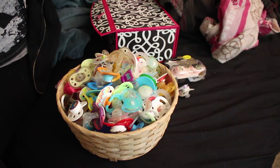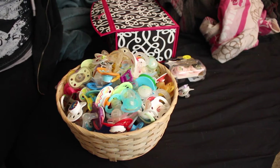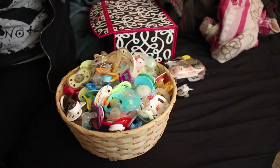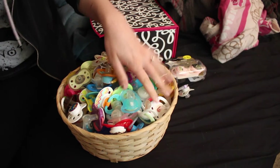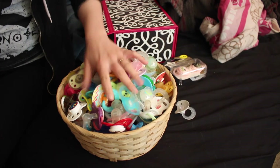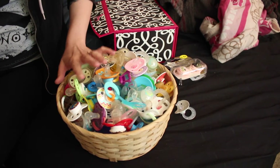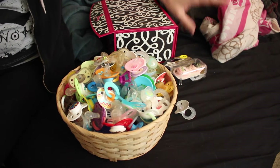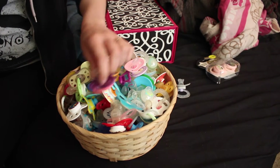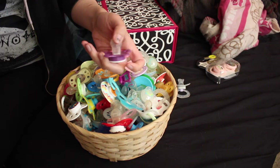Hey guys, welcome back to my channel. So today I am going to do a little updated pacifier video. I'm not going to show you guys every single one of my pacifiers. What I'm going to do today is, because obviously this basket is quite full, I'm going to separate the boy and the girl pacifiers and put the gender neutral ones in with the boys. But these are just my pacifiers that have not been modified yet.